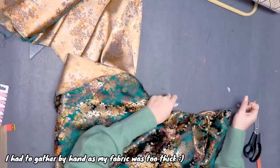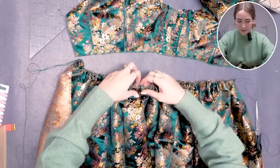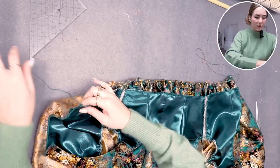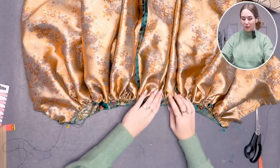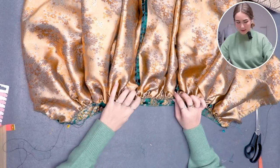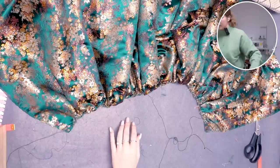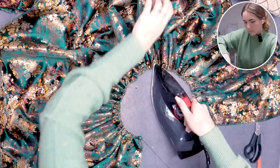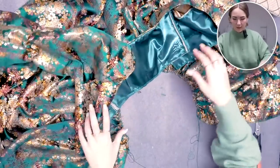I gathered the skirt to fit the bodice waistline. Now I'll put them together, matching the center front of the skirt with the center front of the bodice. I'll still add the other layer, but I'll baste this in place first. It's best to steam the gathers first so everything faces the right direction without flattening them, and that makes pinning the two layers together much easier.